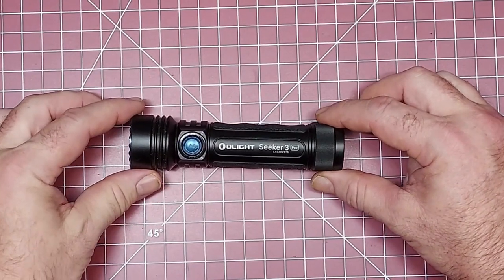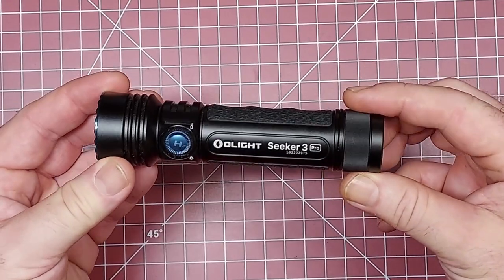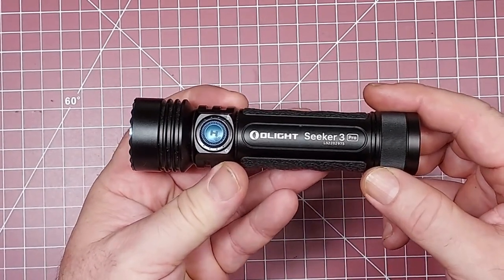Hey, what's up guys, it's your average gear reviewer here. I wanted to show you how to turn on and off the Olight Seeker 3 Pro. When I first got this it was really confusing to me.